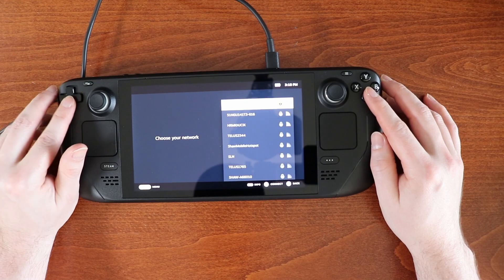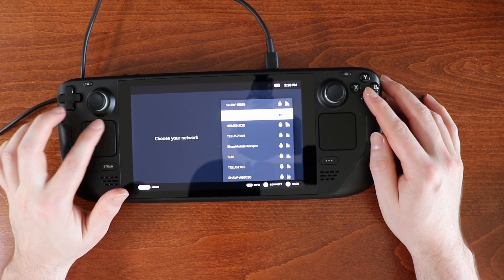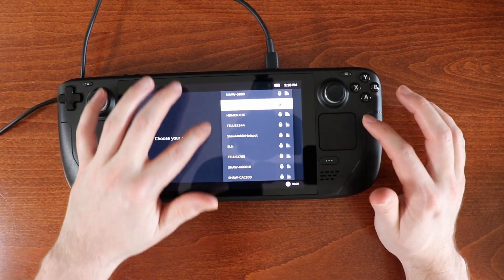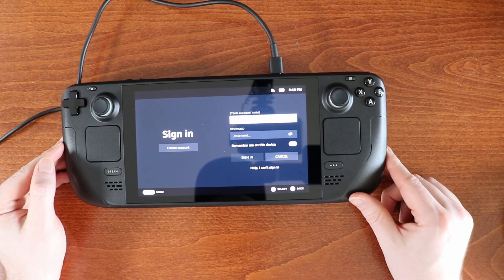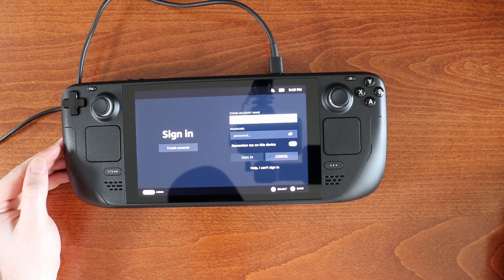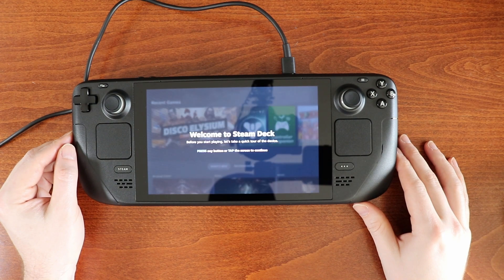I can use the D-pad to select what I want. Can't use the touchpads. I assume I can scroll through. Once we're connected to the internet, it's asking for a Steam account, so I'm going to put that in. Looks like it is loading my user data for my account.